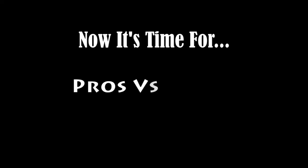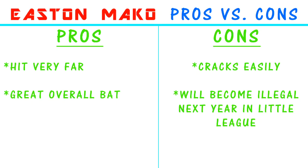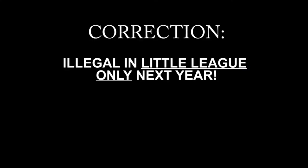Now we're going to list the pros and cons of each bat. Starting with the Easton Mako — the pros are you can hit it very far, it's a great overall bat, and it's known as the best bat in Little League. The cons are that it cracks and it's going to become illegal next year. Since it does become illegal next year, it's not as big a deal that it cracks. It will only become illegal in Little League — so if you play Pony or other leagues, you won't have to worry about that.